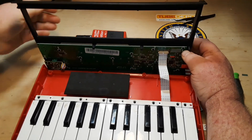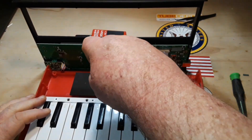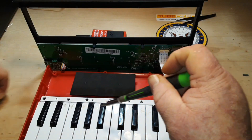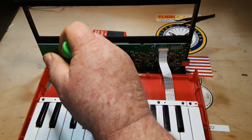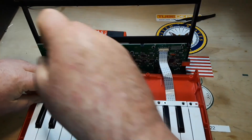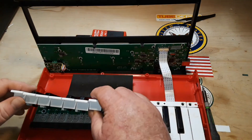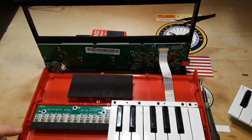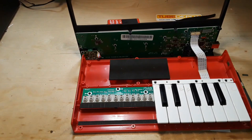Put something back here and hold this. Let's see what we see. So there's the keyboard mechanism, and this is the key here where we're having the trouble.